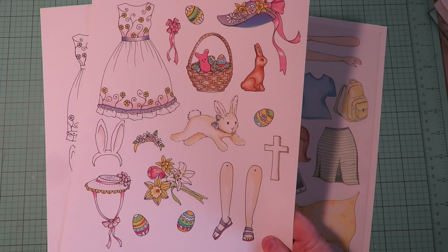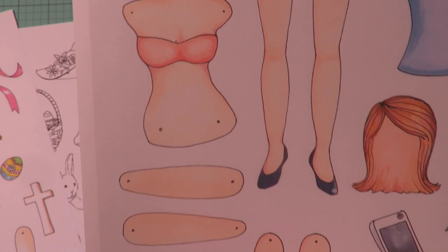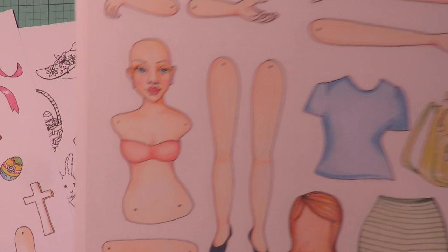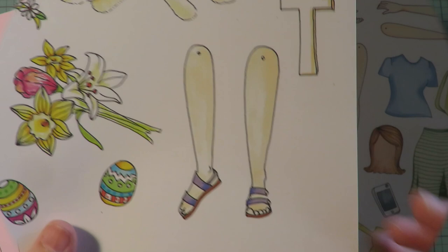Let's get started and have some fun and see what adventure we can send Justine on. The first thing you want to do is cut out your body and head, then the upper thighs to the legs, and then decide which type of arms you want to use and fussy cut those out. You can use the collection that's already colored and just cut them out, or you can use the black and white collection and color them yourself.